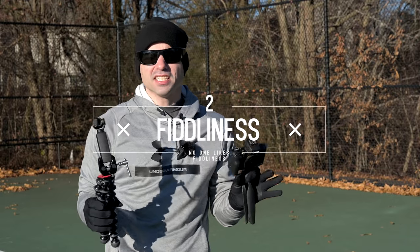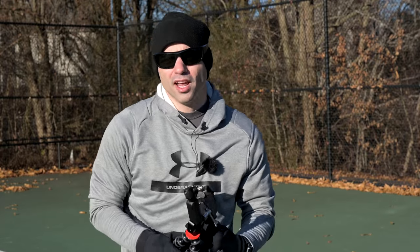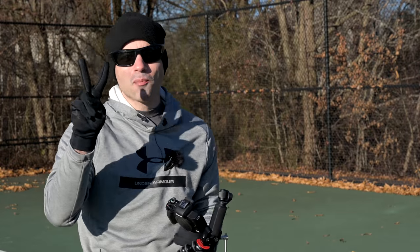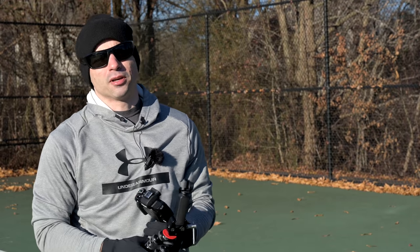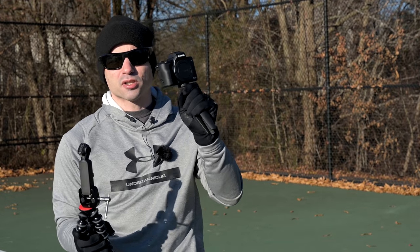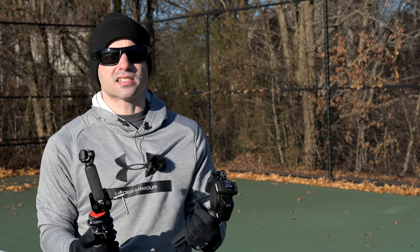Now it's time for the most important aspect of a camera to me and to other online content creators: fiddliness. Fiddliness is how much do I have to mess with the camera to get the footage out of it that I want. There are two parts to fiddliness: fiddliness before you hit record, and fiddliness after you hit record. Both the M50 and the DJI Osmo Pocket are pretty easy to get set up.